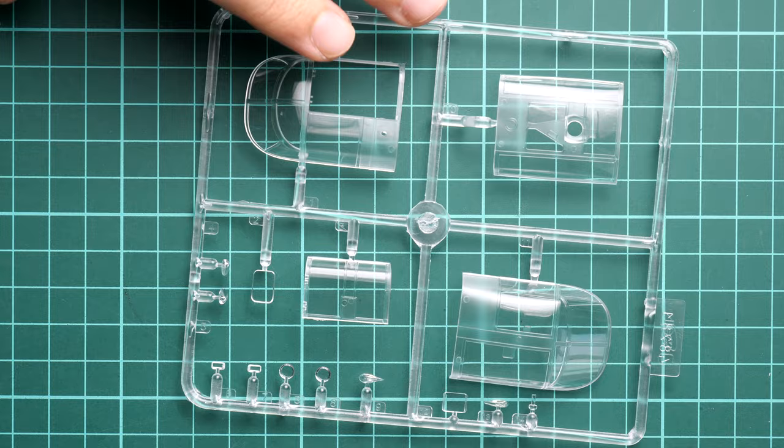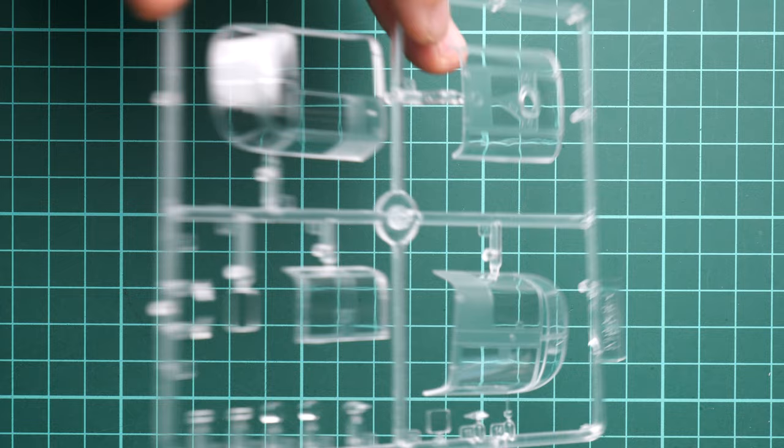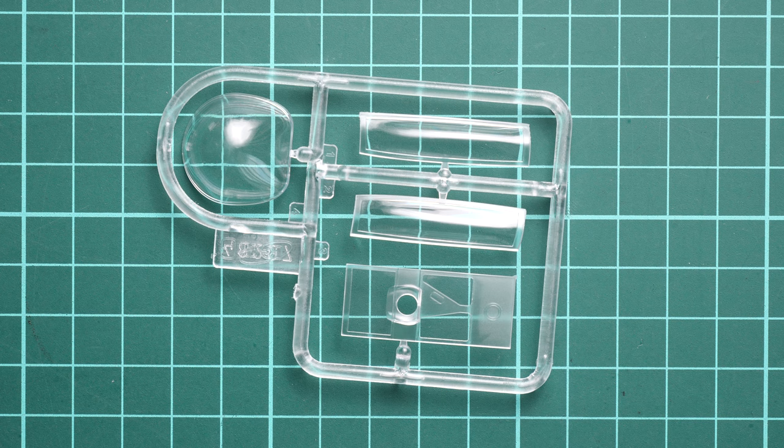Next we have the first clear sprue, which comes in a separate plastic bag. The canopy parts look fine. I really hope there is a masks template included, because usually ICM includes one in their assembly manual. In the worst case, you can get masks from Eduard, who started producing both exterior and interior masks for this kit. There is one more clear sprue with additional clear parts for the aircraft, and they are made in the same quality — nothing to complain about.